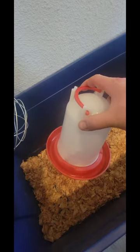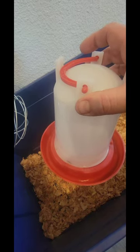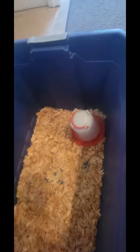What I want to talk about next is the waterers. This water is fine — most likely they're not gonna drown in this, but they will kick their shavings in it and scratch in it. So I always try to put it back here in the back corner.